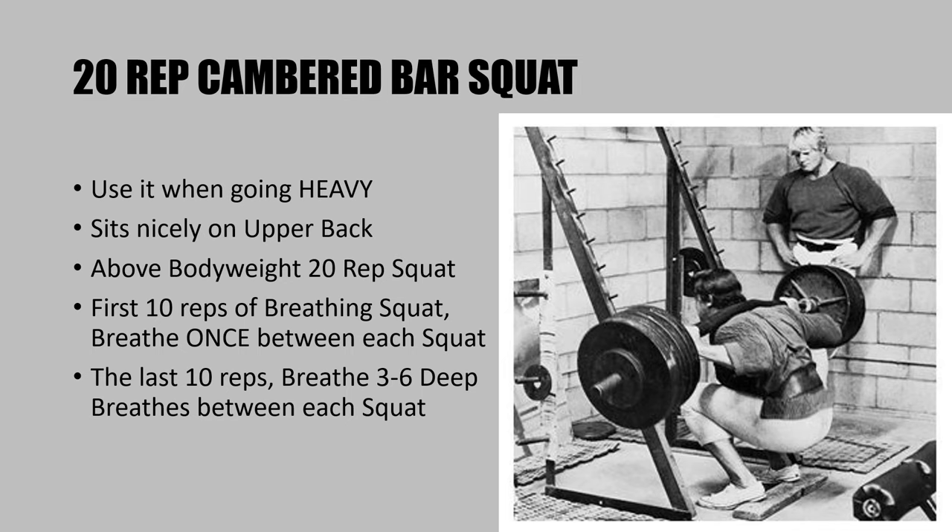You can see how nicely it sits across the whole back. It's an excellent tool for heavy squats. Because of the much easier squatting technique, it just feels a lot more comfortable. For the first 10 reps of the 20-rep squat, you would only need to breathe once between each squat, whereas in the last 10 reps — the 11th to the 20th — you'd want to start breathing a lot more, taking three to six deep breaths between each squat.